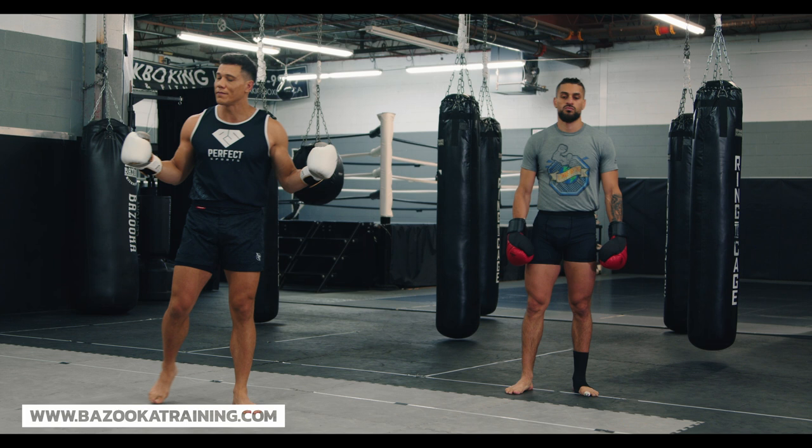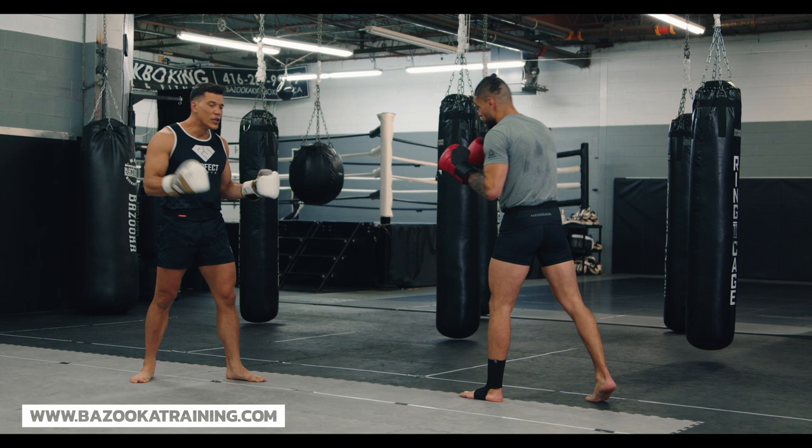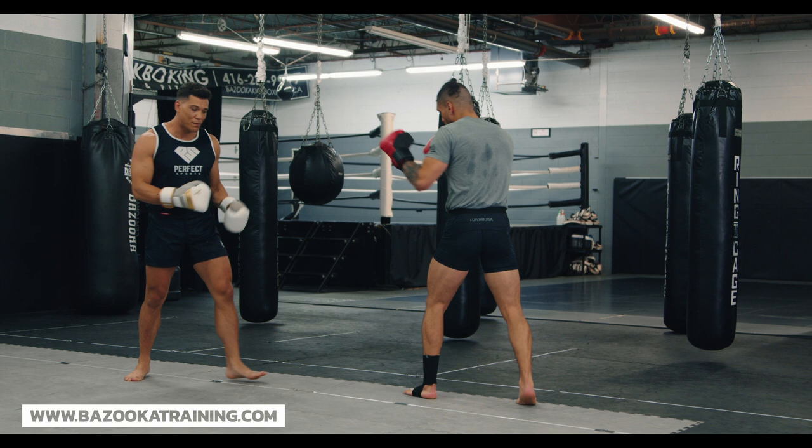First thing to understand: we still want to win a fight. We don't want to put ourselves in a position where we're going to get hurt. So defense is still a priority. The first thing is I need to know my distance control. If I'm in close range, I'm not going to drop my hands. If I'm on the outside, I'm safe from punches and kicks.